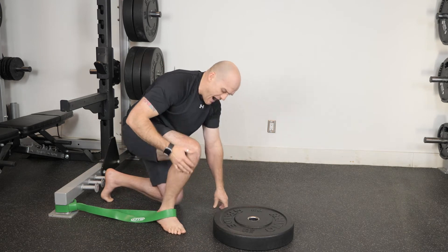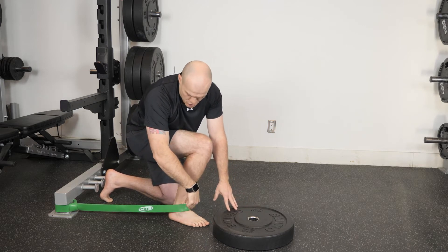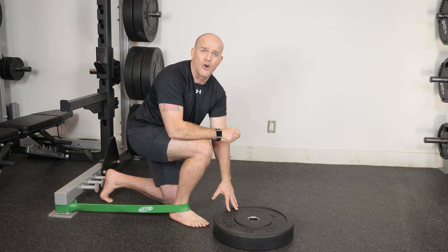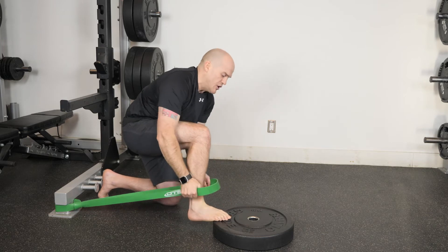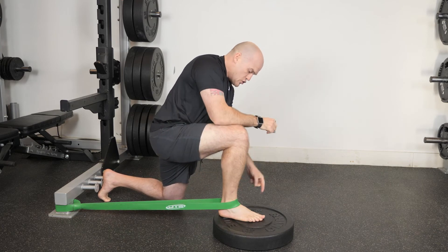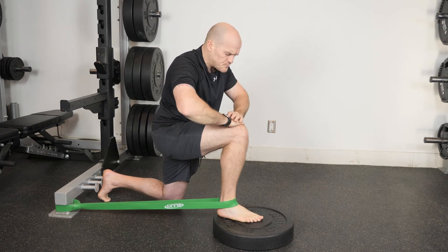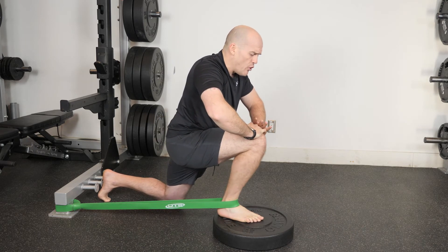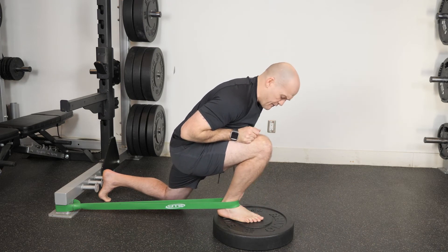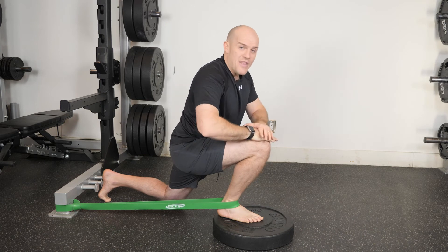I'm going to pop my ankle into the band. The direction of pull should be back and down a little bit, so I've got this plate to elevate my foot slightly to get a good direction of pull. From here I take my ankle forward and pop my foot onto that slightly elevated surface. The back leg is down, and the knee is going to track in line with about the second toe or the midline of the foot.